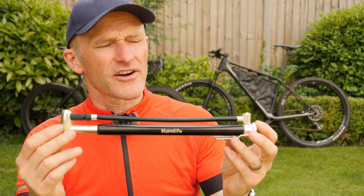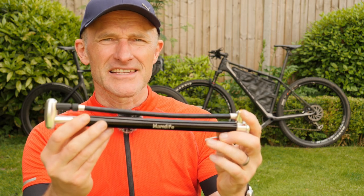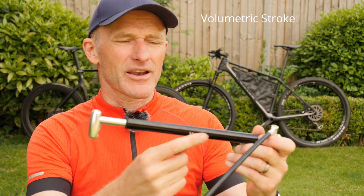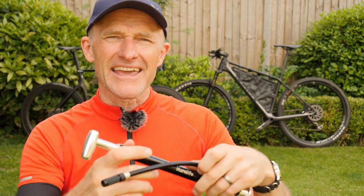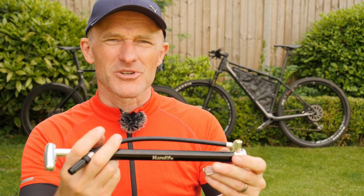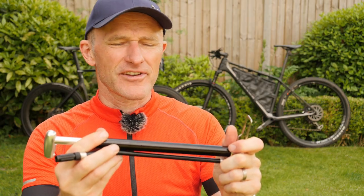One of the advantages of having a slightly larger mini pump is its volumetric stroke, which means that with each push of the handle you're displacing a lot more air into your inner tube or tyre than with a smaller pump, which means that you're going to increase your efficiency and speed of inflation.